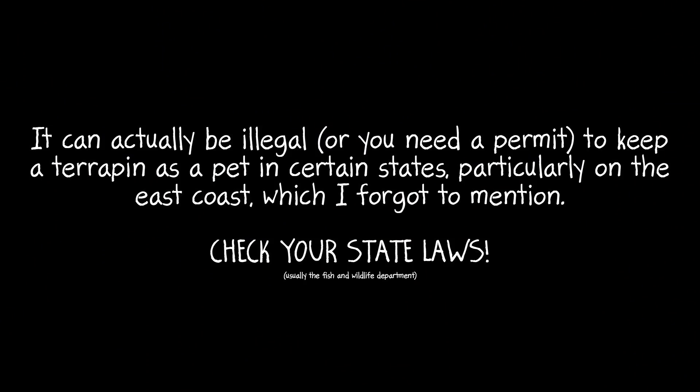Please note it can actually be illegal or you might need a permit to keep a terrapin as a pet in certain states, particularly on the East Coast, so check your state laws — usually through the Fish and Wildlife Department. To find where you can buy diamondback terrapins, you can usually find them online. I found quite a few breeders on Instagram, and if you search around on Instagram and Facebook turtle groups you can usually find a breeder. I will link a couple of good ones in the links below.